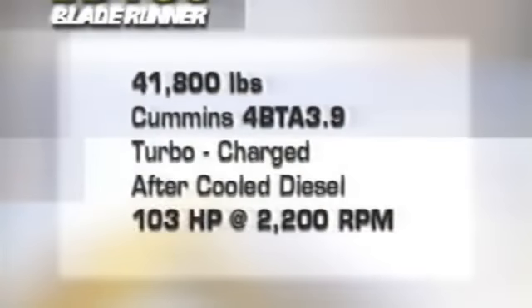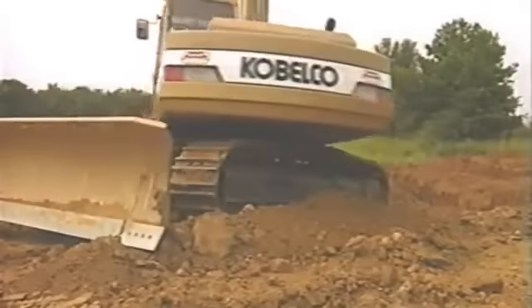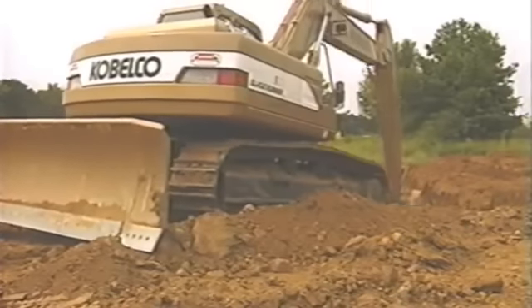The new ED-180 Blade Runner weighs in at a hefty 19 metric tons, or 41,800 pounds. It features a powerful Cummins engine rated at 103 net horsepower. This turbocharged, after-cooled, direct-injected engine provides excellent power and good fuel economy.